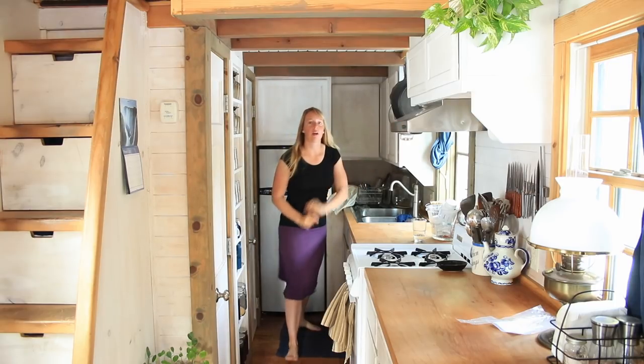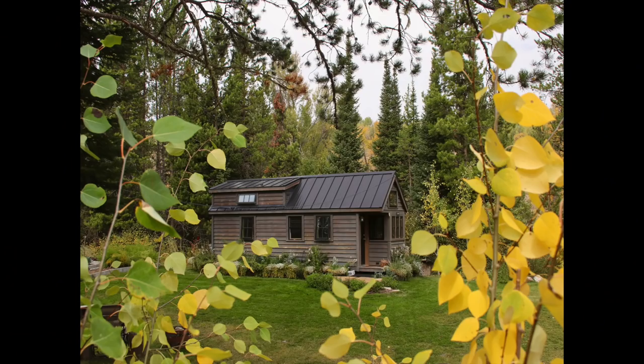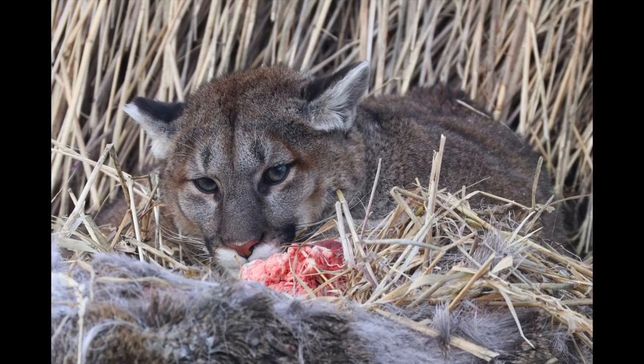A couple of housekeeping things. If you are new to the channel, welcome — I know a whole lot of new people have subscribed in the last little bit. I am Ariel. I live here in my little tiny house where I can almost touch both walls at the same time. It's a tiny house on wheels. I live off-grid in the Wyoming mountains.